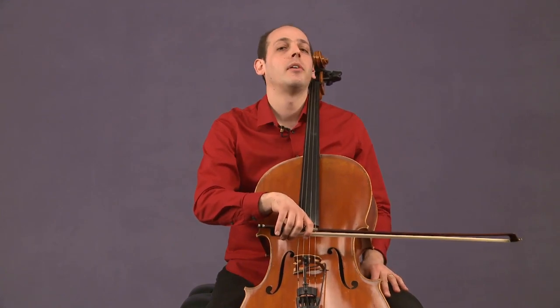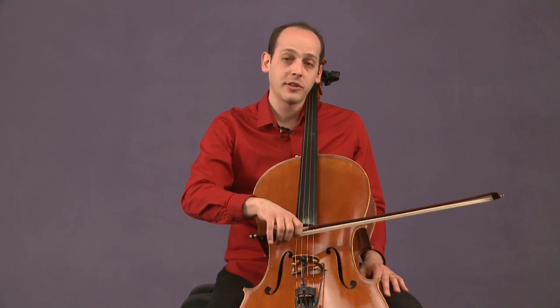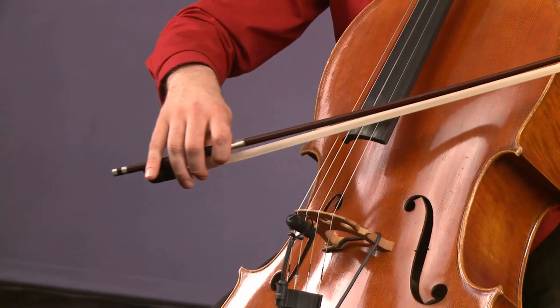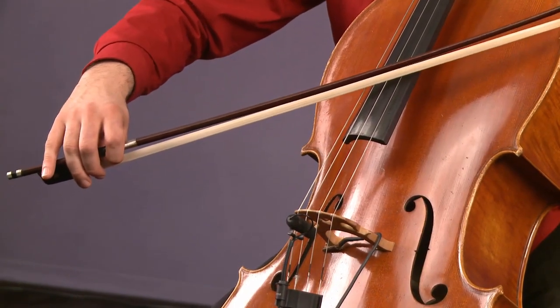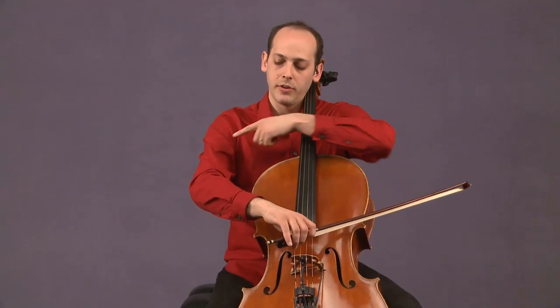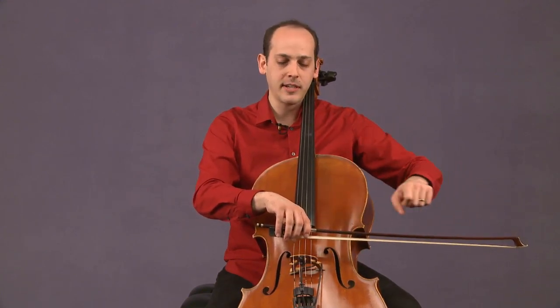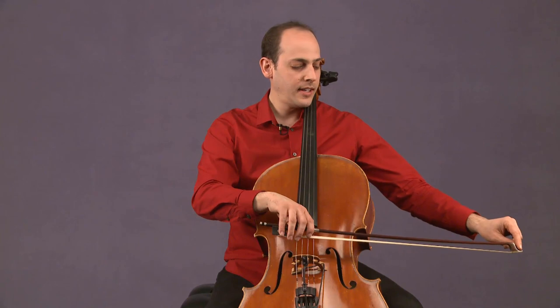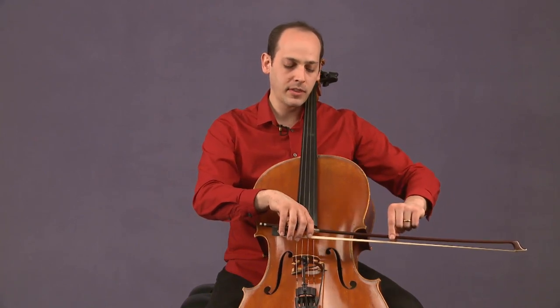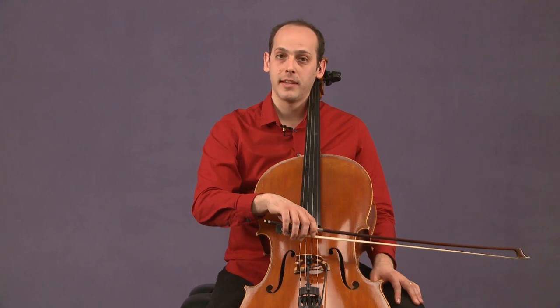But if you look at your bow during the long tone and the bow is traveling up, that means the tip is too high. In order to bring the tip down, you actually need to pull your arm and your hand back. That's what brings the tip back to even. When the tip is parallel with the frog to the string, it won't travel when I play a down bow.